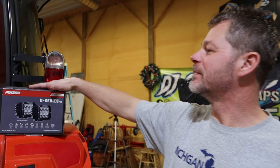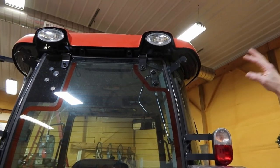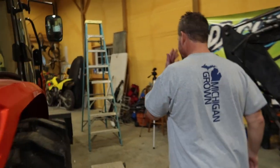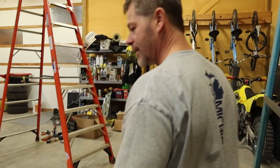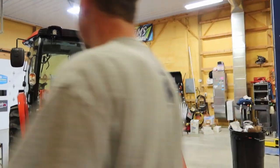Today we're putting in a set of Rigid D-Series LED lights, replacing the stock lights on this Coyote 4510 NX series tractor. Those are halogen and not very bright. If you come around to the front and lift the bucket up just a foot off the ground, the loader covers the headlights.